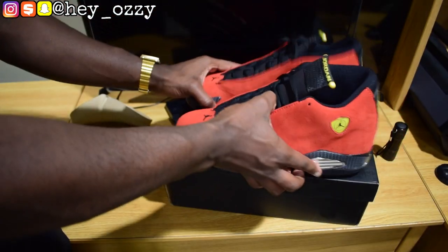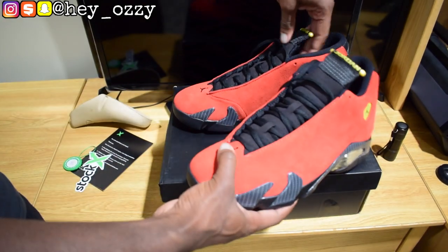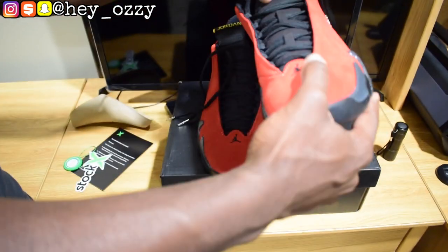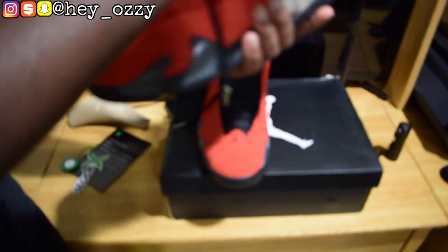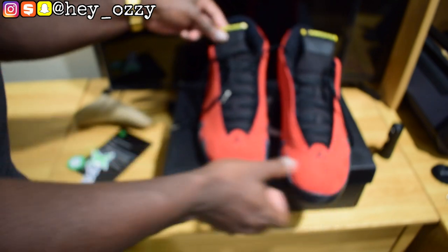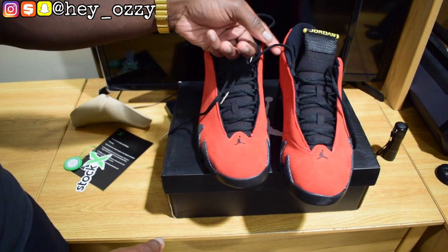That will be all for this part of the video. Go ahead, subscribe, like this video, share this video with your friends. In the next part of the video I'm going to show you guys how the shoes look with different types of pants so you can tell how to style it. The 14s are kind of different because the tongue is so skinny — usually the tongue for most shoes is more rounded out, but these are thin and have a square shape. So they're very different. On to the next part of the video, and I'm out. Peace.